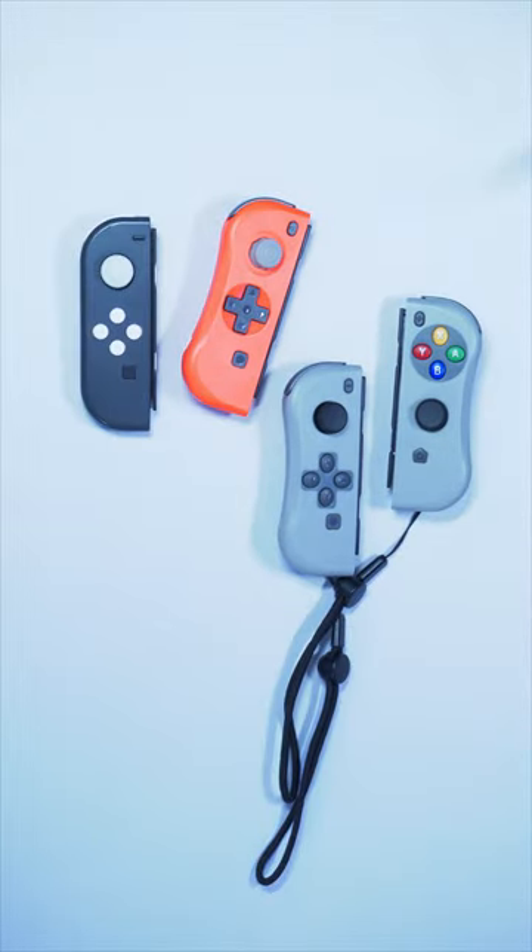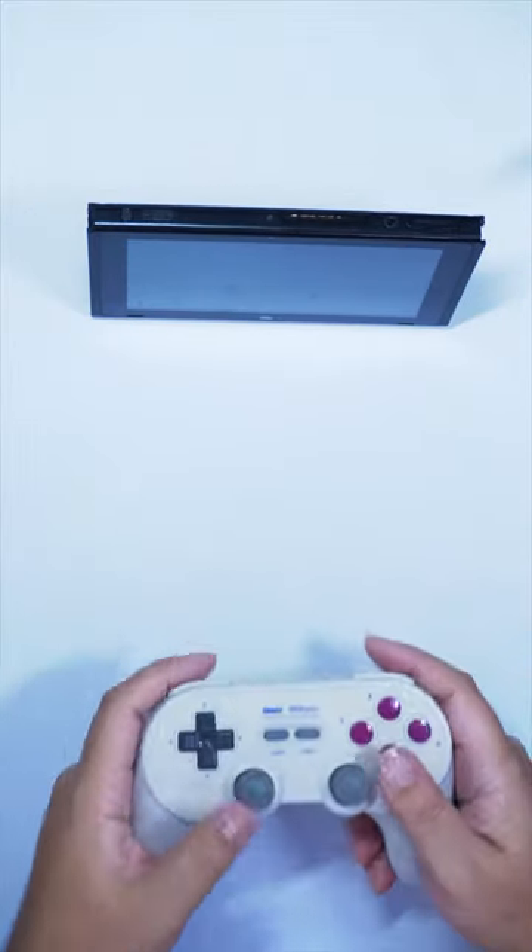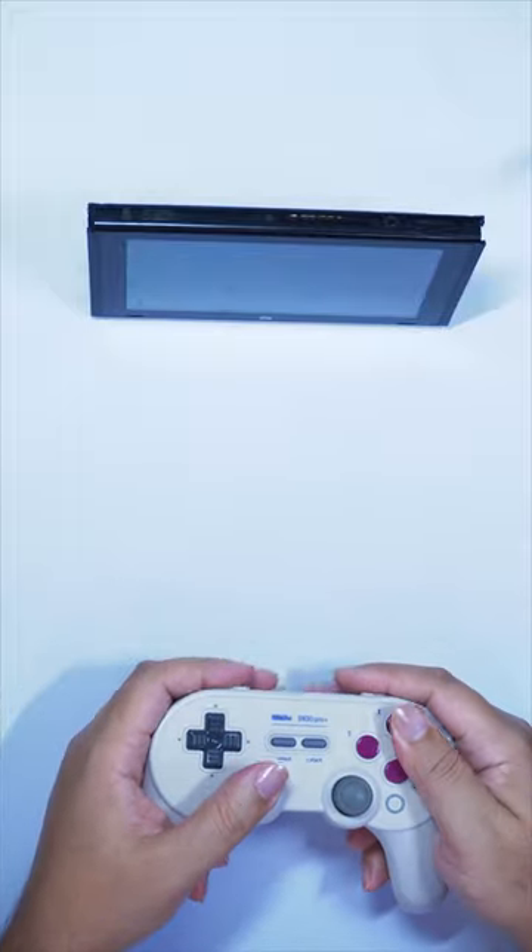Joy-Cons break, they drift, they are comfortable but there's better. I do prefer handheld mode so I've tried many substitutes and most are unreliable. I tried 8BitDo — those are great controllers overall, but tabletop is probably my least favorite way to play Switch.